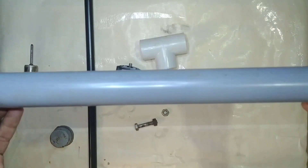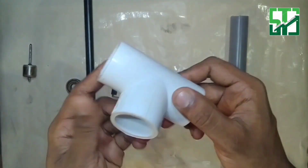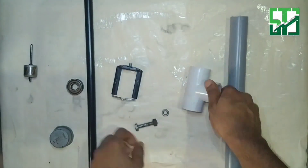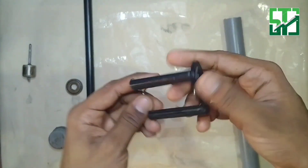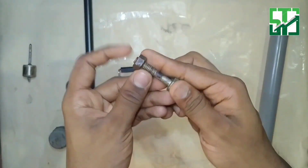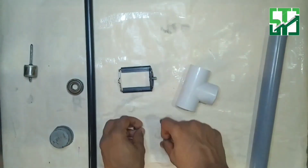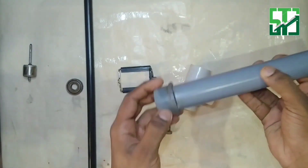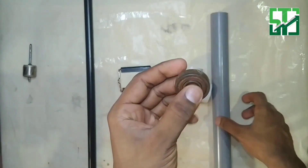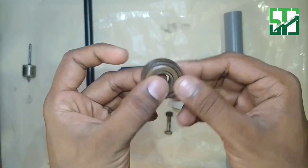This is a PVC pipe, 32 mm. This is a D-joint, 32 mm. This is a stand with a selfie stick. This is a bolt, 2 nuts. This is a top. This is a bearing. This is a ceiling fan.